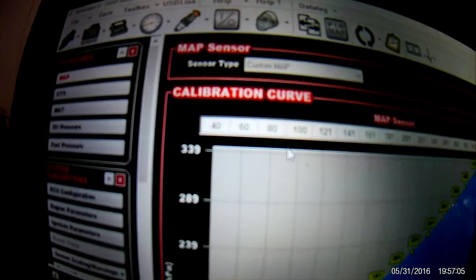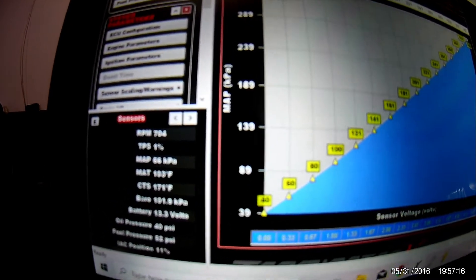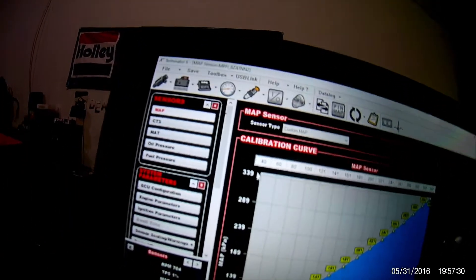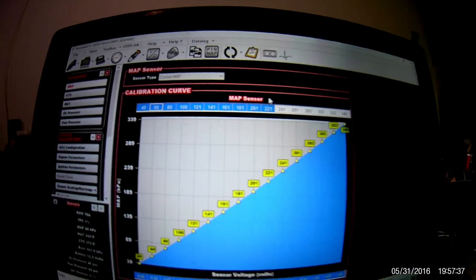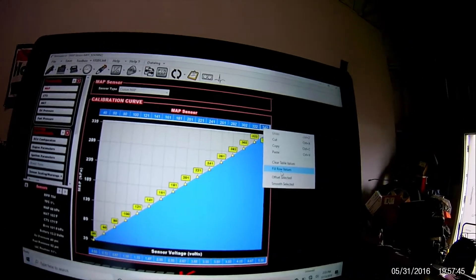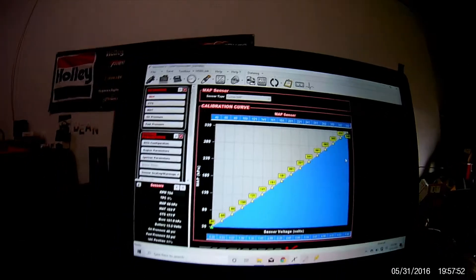So at zero to five volts — I had to change that, it went like zero to 15 for some reason, which was weird. At zero volts the first number should be 40, and then at five volts the last number is 342. All I did was highlight all the cells from 40 over to 342, right-clicked, and did Fill Row Values, and that filled in the whole table — got all my values, made it really simple.